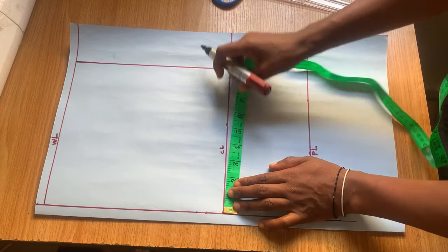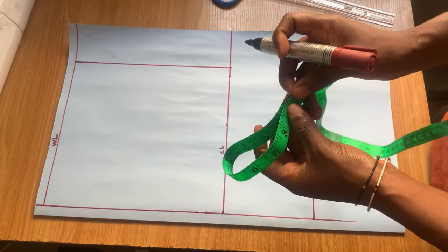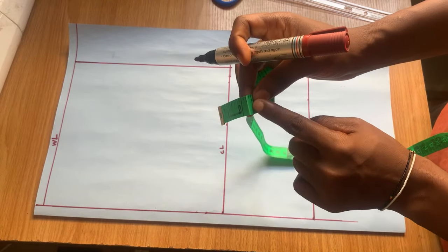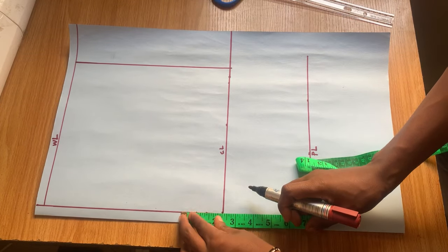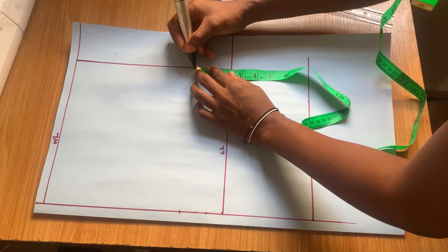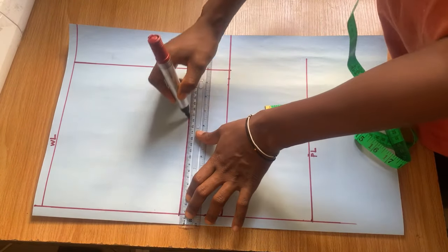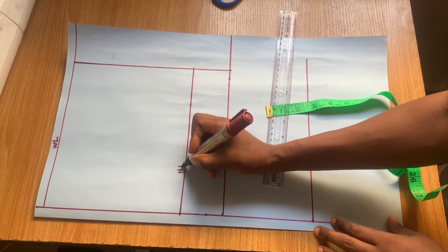The next thing I'm going to do is divide the measurement on the crotch line by four. I usually just fold the tape in four places for this. From that point, you're going to mark it up from the crotch line and join the lines together using a ruler. This new line we can label our hip line.